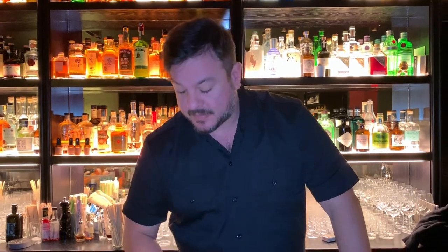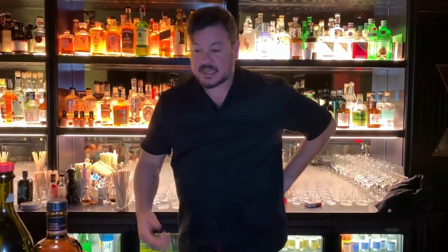Hello Capital Connoisseurs, I am Patrick Pistolezzi. This is Drinkong and here today we're going to show you how I make my Perfect Manhattan. The Perfect Manhattan is one of my favorite drinks.